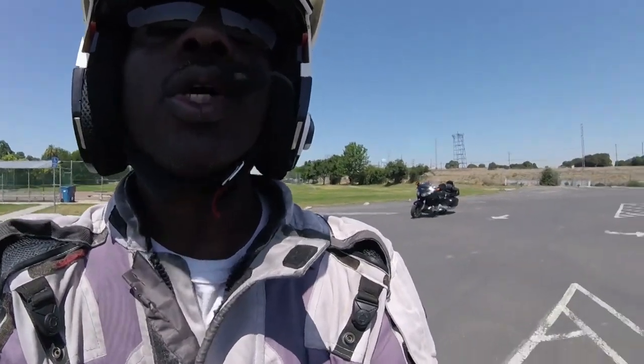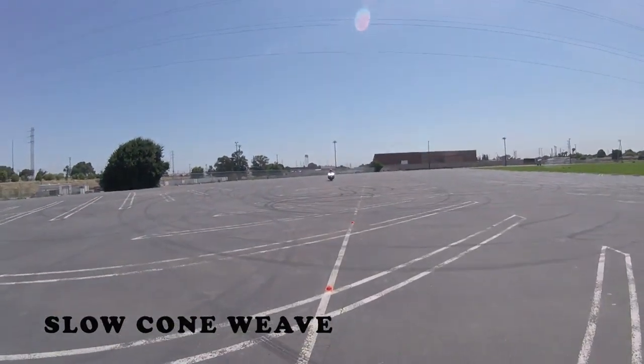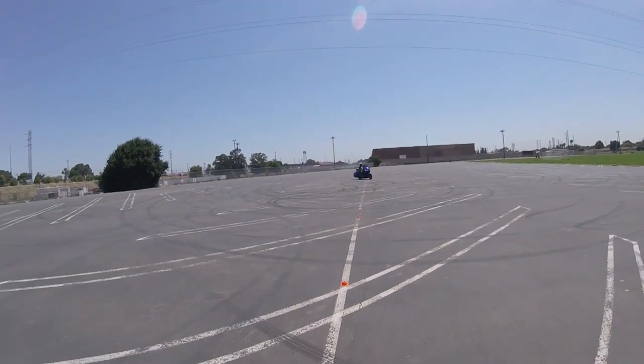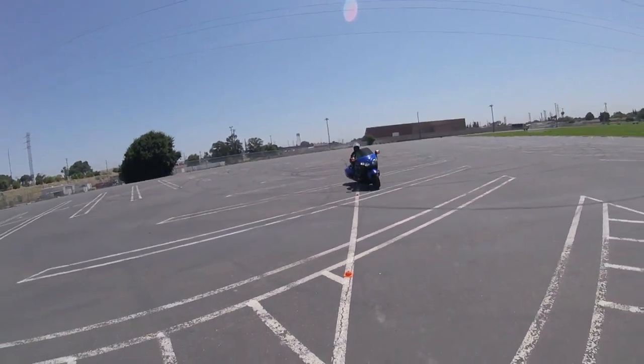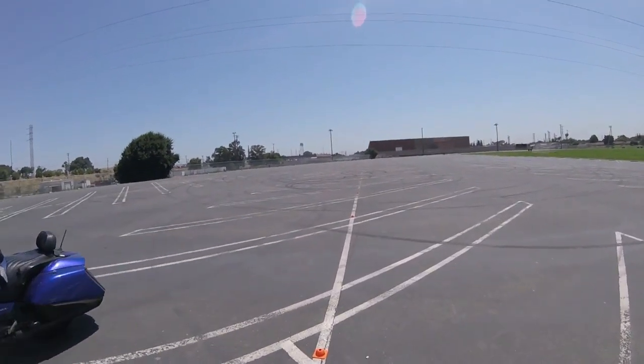Let me turn the camera around so you can see her. Here she comes — I'm going to get a little closer. As she's coming down, she's going to swing that bike all the way out. See how she's swinging and swaying between the cones? That's what you want to do.